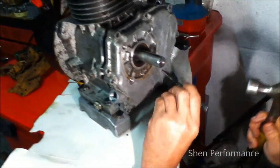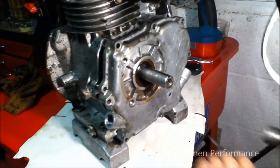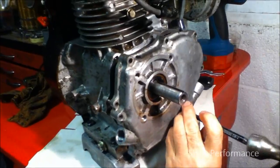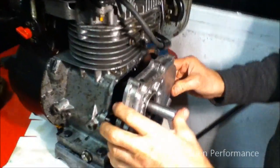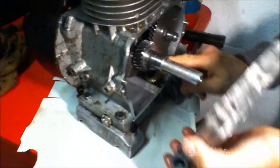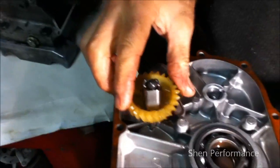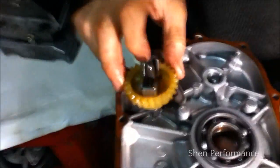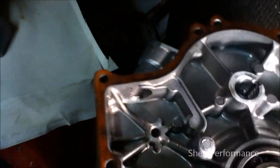Hit the pin with the center punch. Basically what I'm doing, I have knocked the complete governor out from its socket, as you can see. I didn't need to go inside — I didn't need to go inside taking all these out. Completely taken out.